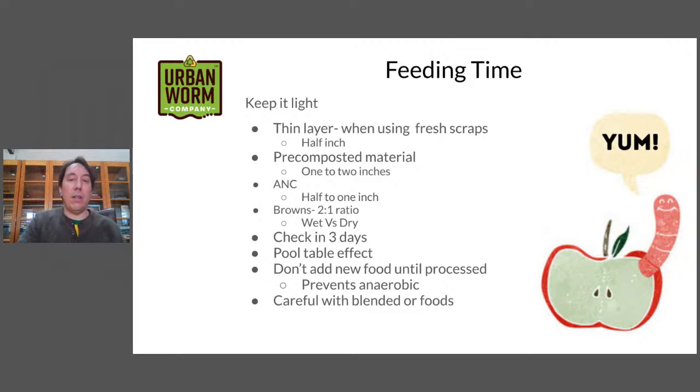Remember to keep your ratios of browns to greens — we want two parts brown to one part green ratio. If you're using the bucket method, we're already doing a one-to-one ratio there, so take that into consideration when adding more browns as you put food into the bin. Also take into consideration wet parts versus dry parts. If you're putting in fresh food scraps without having added any other brown material already, you'll want to add some dry brown material to soak up the moisture. We want to maintain about 50% moisture in our worm bins.